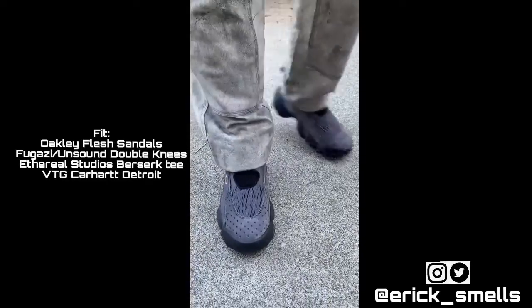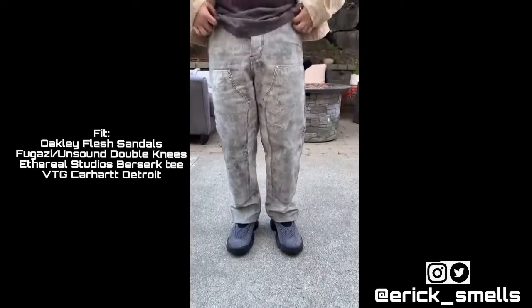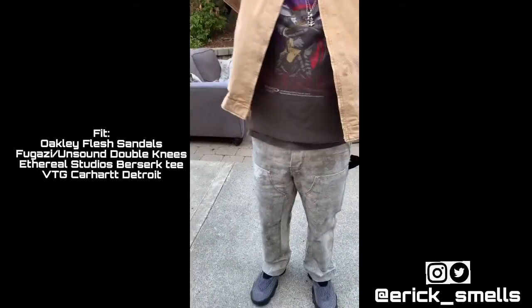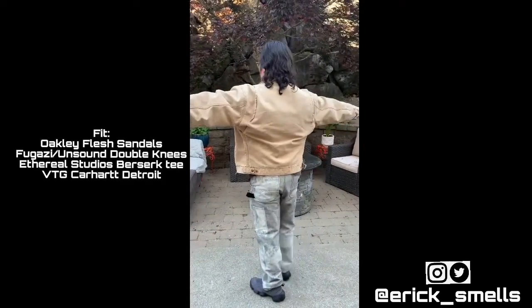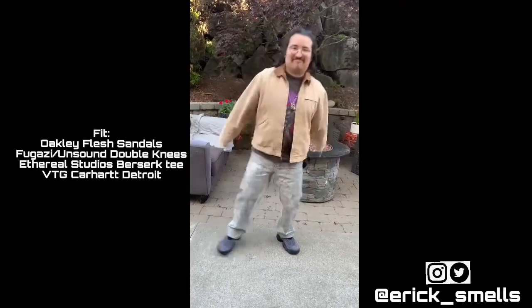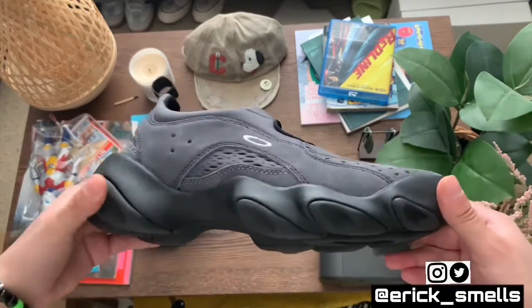For the second fit I've got the Oakley Flesh sandals on feet again. For bottoms I have some double knees made in collaboration with Fugazi and Unsound Rags — shout out the California boys. For my top I have an Ethereal Studios Berserk neo-vintage tee — not actual vintage, it's a newer piece — topped off with a vintage Detroit jacket. Definitely more of a casual fit compared to the first outfit. This is something you can wear in all those scenarios: out in the city, running errands. And once again, that was the Oakley Factory Team Flesh sandals in the asphalt colorway — hopefully you guys enjoyed the styling portion.